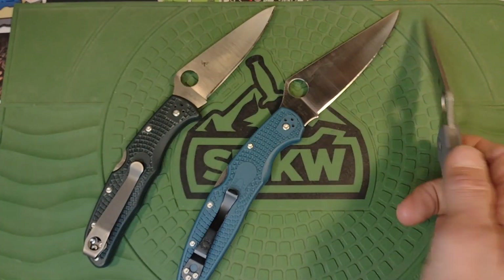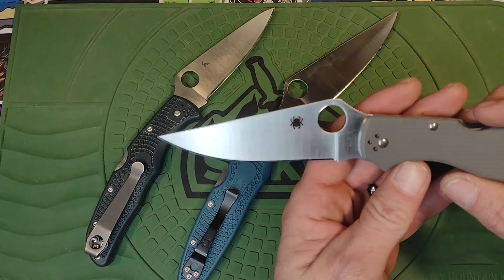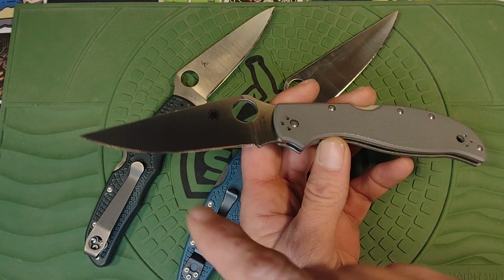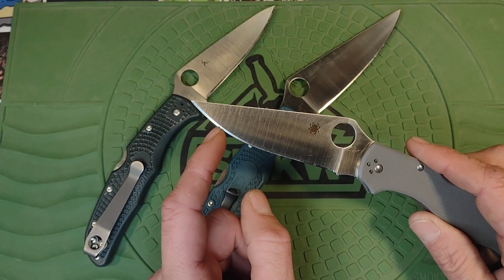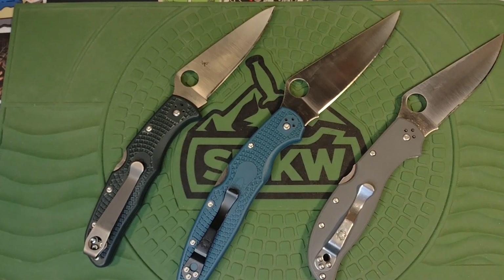I don't understand why they didn't catch that, and I didn't catch it at first either. I was told by a couple other guys — more than one person — that theirs was hitting too. I did notice a little mark on the edge where it was touching. I took the tube out and it's good to go, but I would expect Spyderco to fix that in QC. That is a legit flaw that needs to be addressed, especially on a knife that expensive.